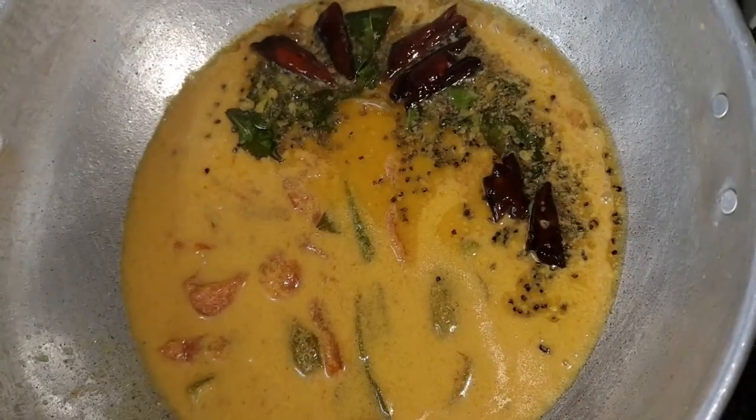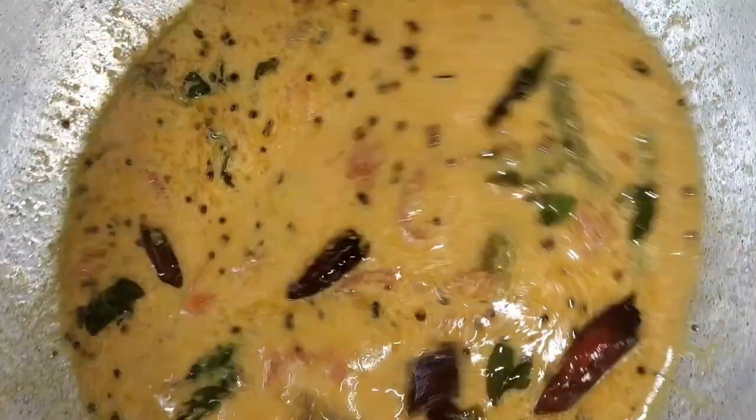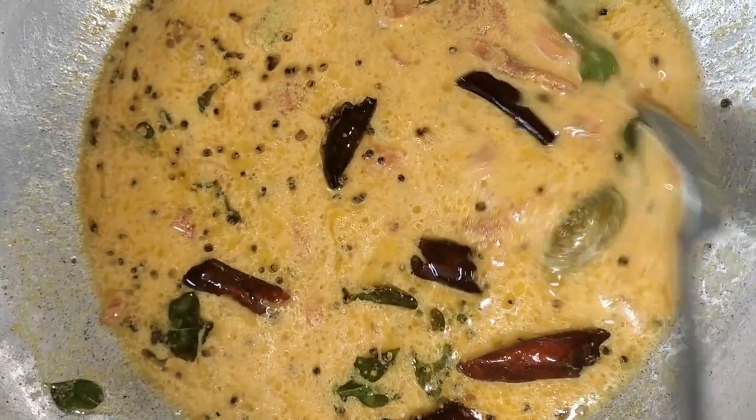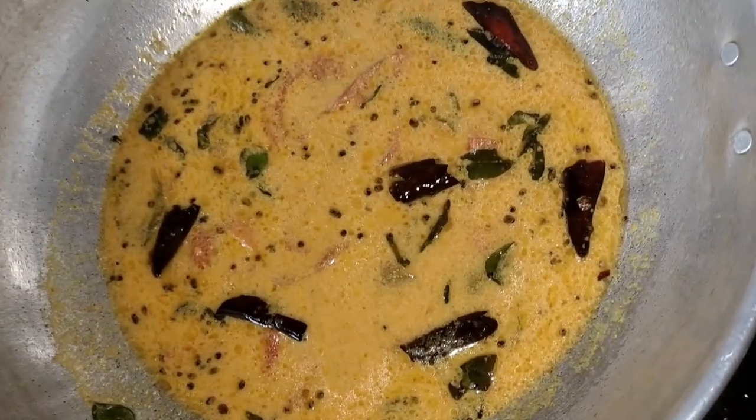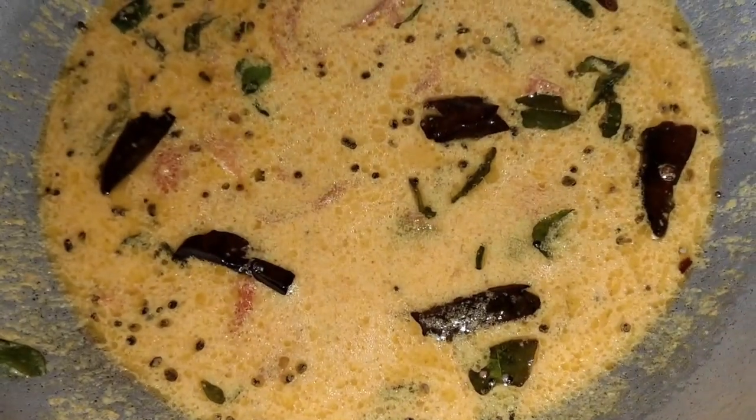Now our curry is ready to eat. It's a very tasty curry. If you try it, it's a very tasty curry. Follow us on the channel. We will see you in the next video. Bye bye!